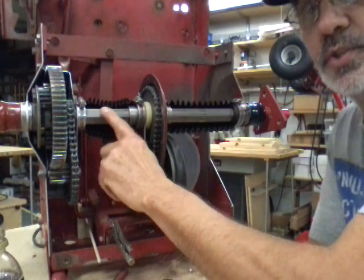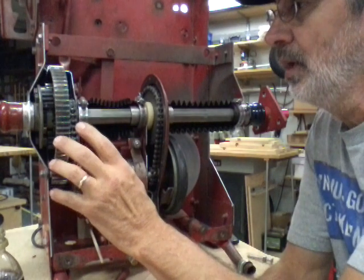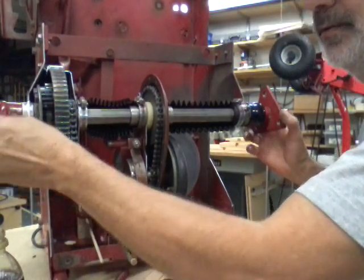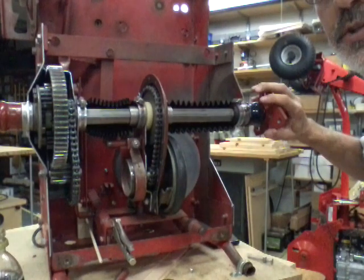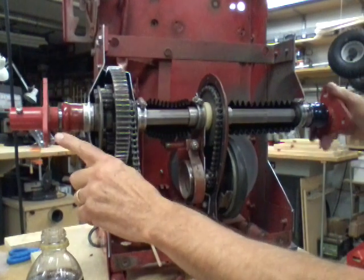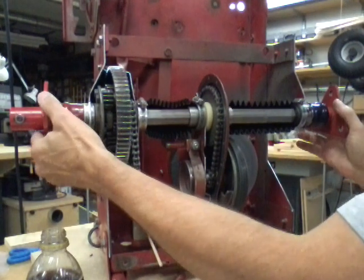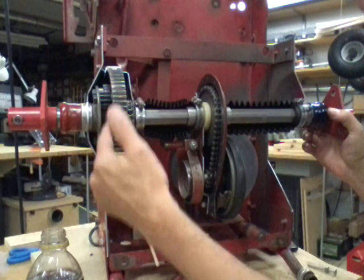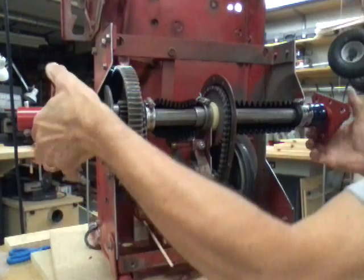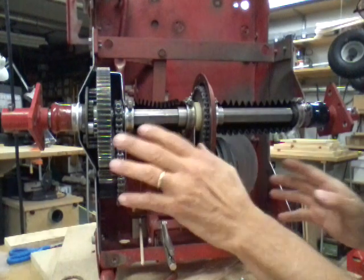So if you turn your clutch disc and your hex shaft is turning, then your problem is inside the differential. Now a few people called or emailed saying: when I turn my tires, one turns opposite to the other — that's normal, that's okay. But if you turn both tires in the same direction it'll lock up the pinion gears and turn everything just as if the clutch disc were turning. It works the same way forward or backwards.